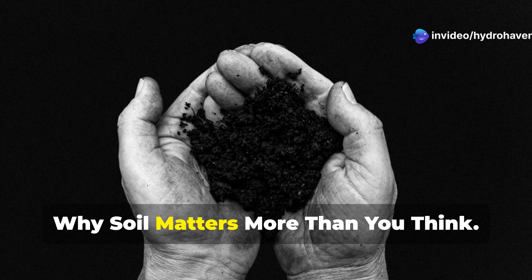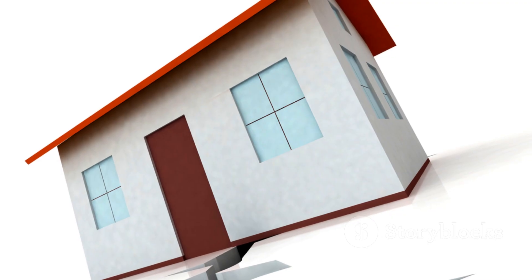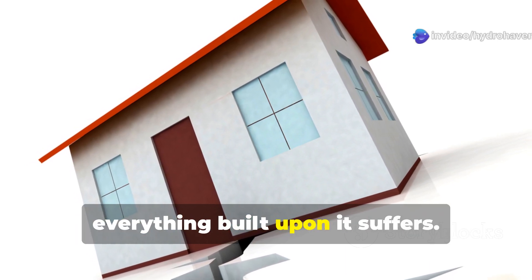Why soil matters more than you think. Great gardens don't start with plants — they start with soil. Think of soil as the foundation of your home. If it's weak or lacking, everything built upon it suffers.